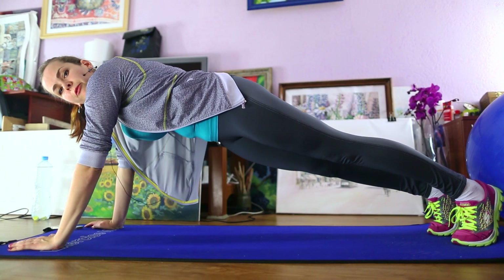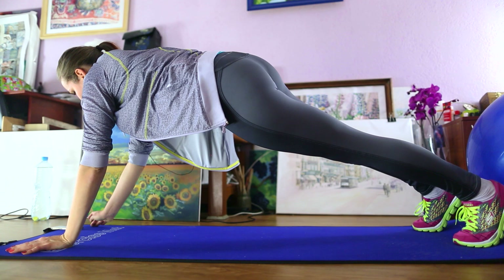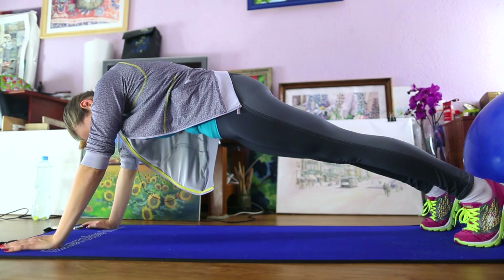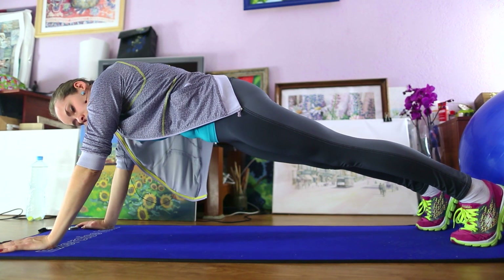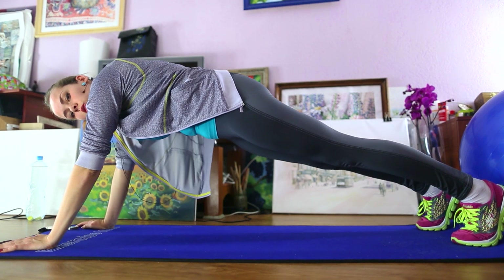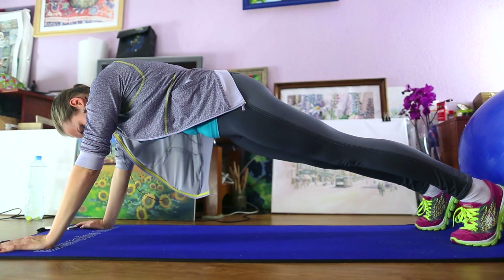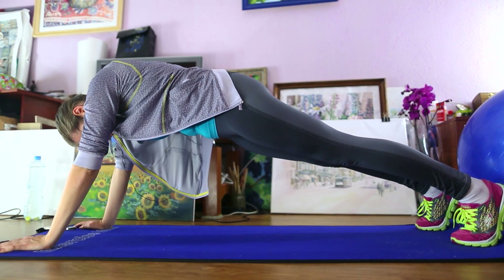Begin to do the plank from 30 seconds. Okay, turn my timer on. While you're standing in the plank, squeeze all the muscles of your body and breathe.